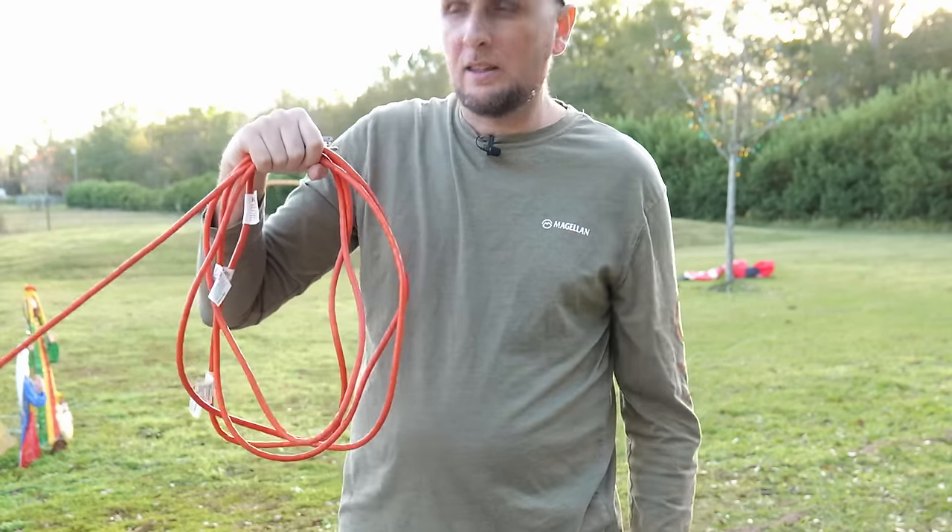Links for all these cable wraps, along with the extension cord and other recommended extension cords, will be in the description below. Now for the moment you've been waiting for — to unravel this cord, remove whatever cable wrap is on it, locate where the two ends were placed together, pull those apart, then take either the male or female end and throw it down the driveway.